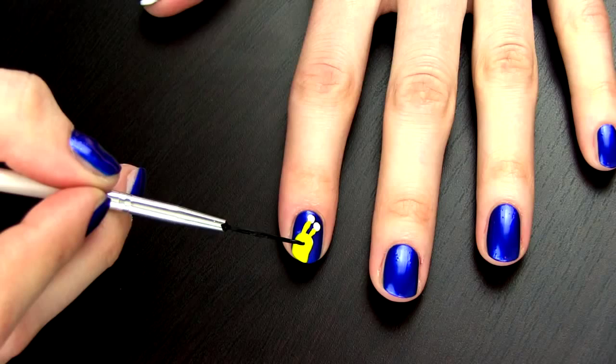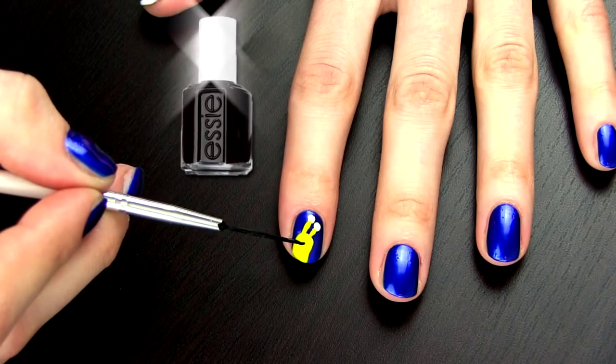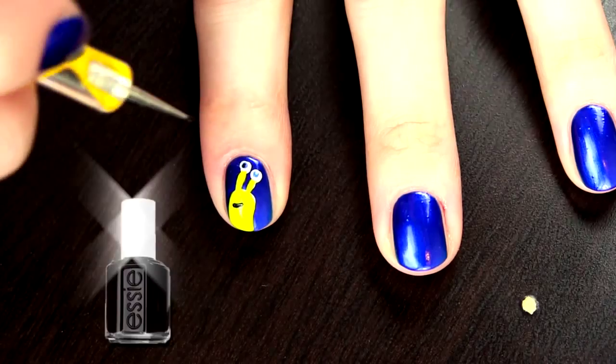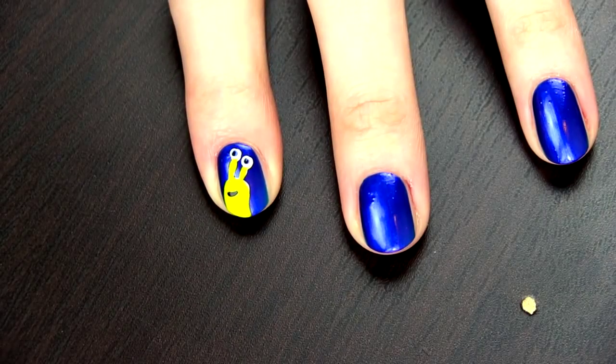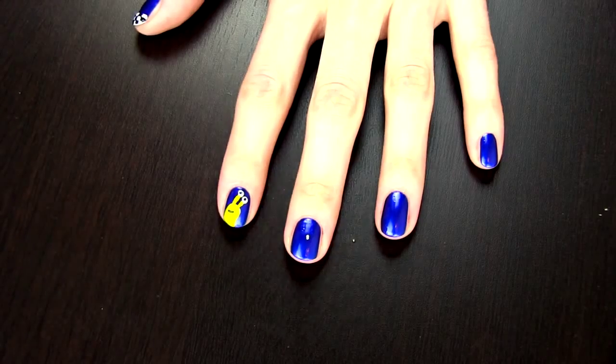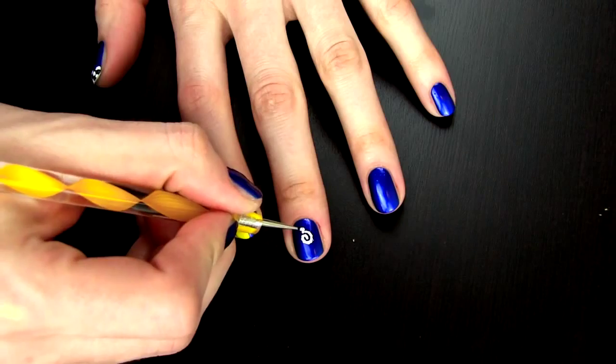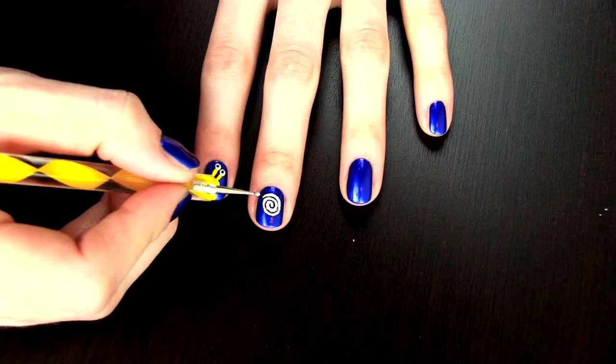Then just draw his eyes and mouth like this. Now we need to create Turbo's shell. To do this I am drawing a spiral and I find it easiest to do it with a dotting tool.